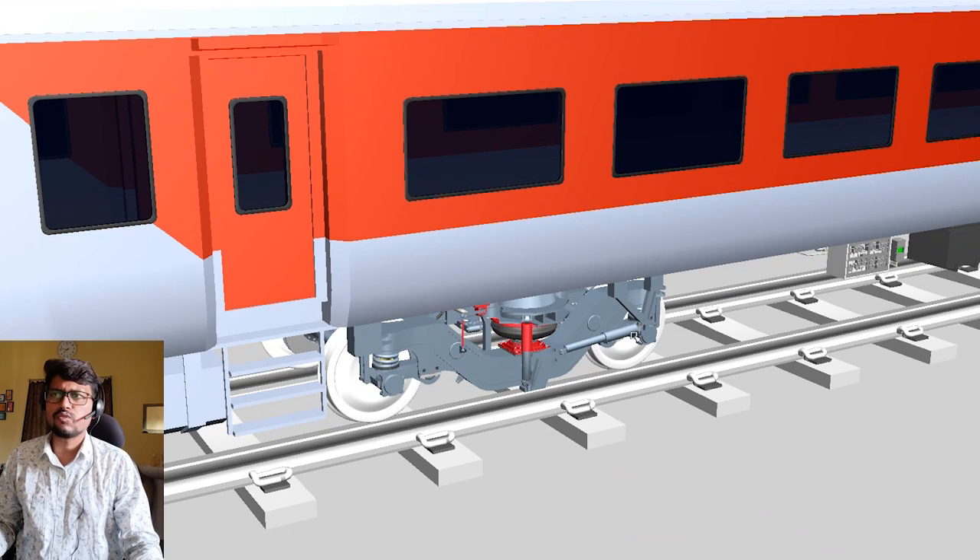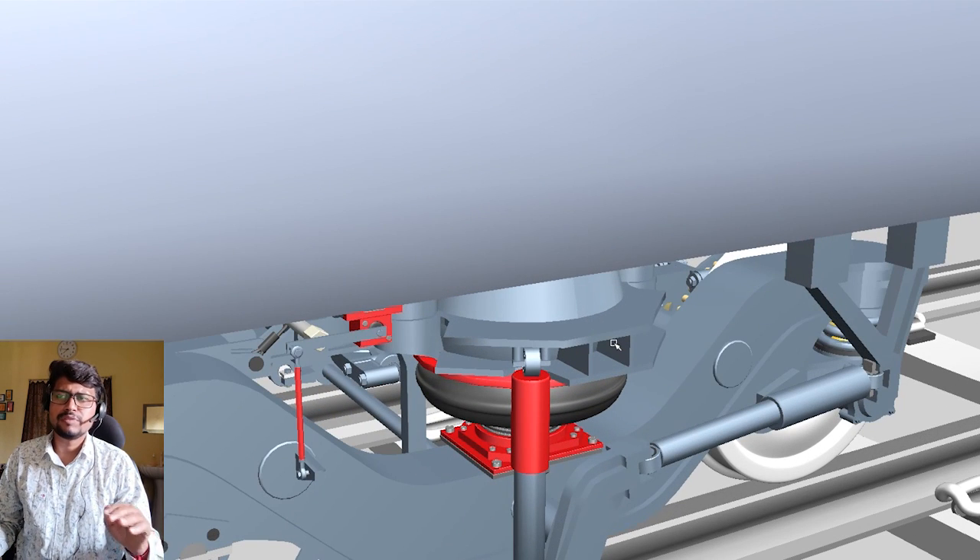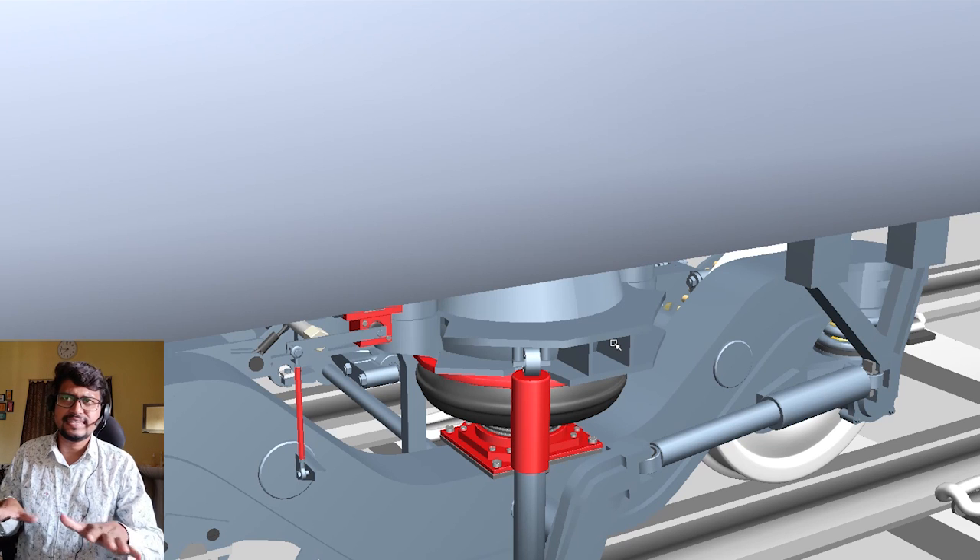Hello friends, welcome back to Let's Grow Up. Today in this video I will share the LHB coach air spring suspension system, because I am developing this model. Very soon I will upload its total working function, setup, structure, components, each and everything, and also the FIBA.